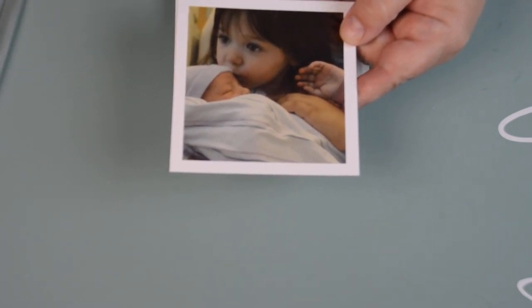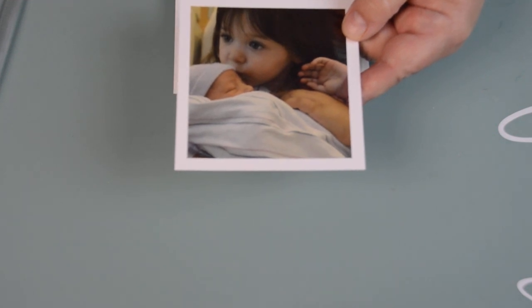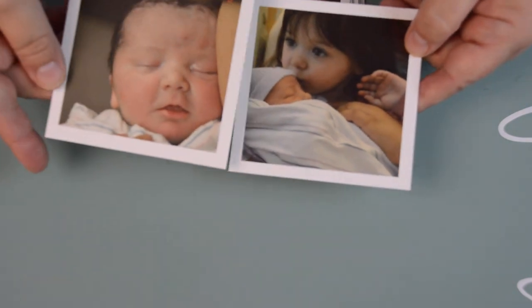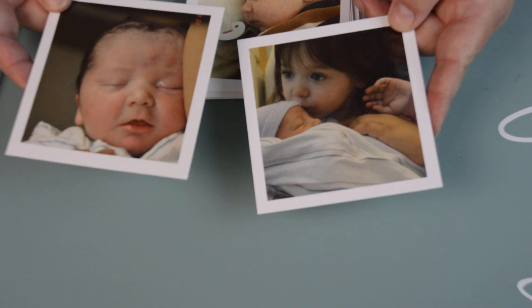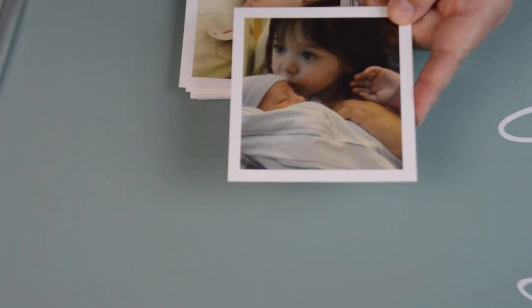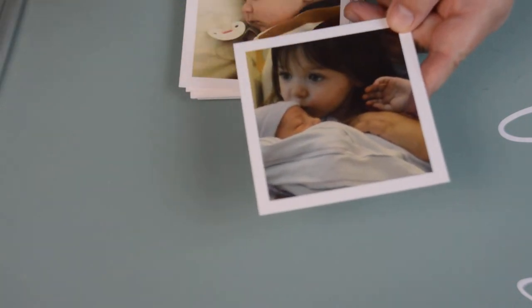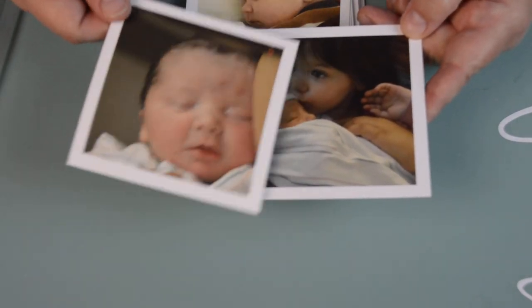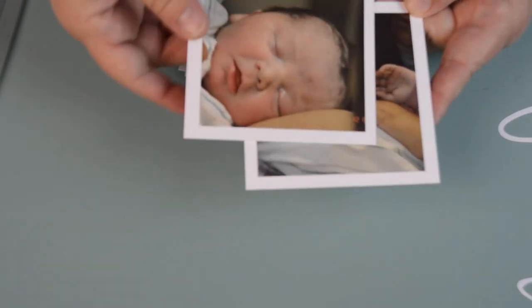I took my DSLR camera, my Nikon, and I went and took some pictures of the new baby, and I posted them on Facebook. So I took these straight from Facebook, because the app will ask you where you want them from — your phone gallery, Facebook, Instagram — they'll ask you where you want your pictures to come from. So these were pictures that were on my Facebook.